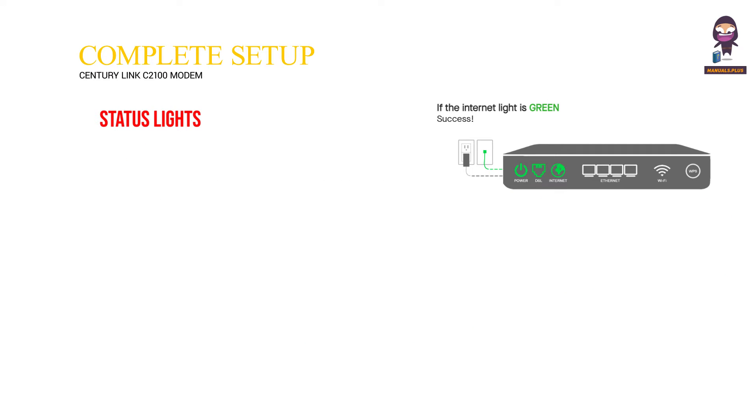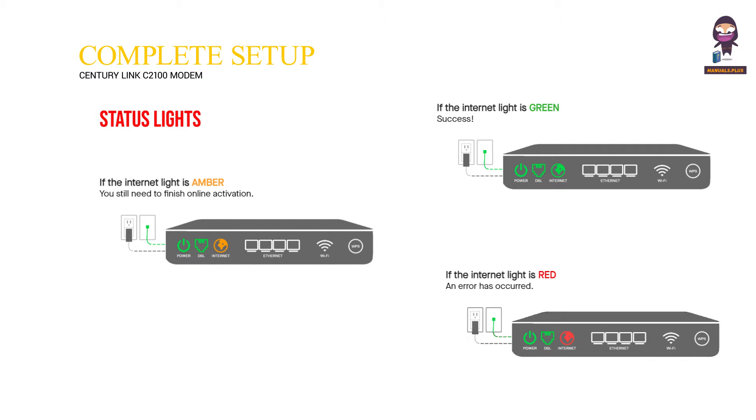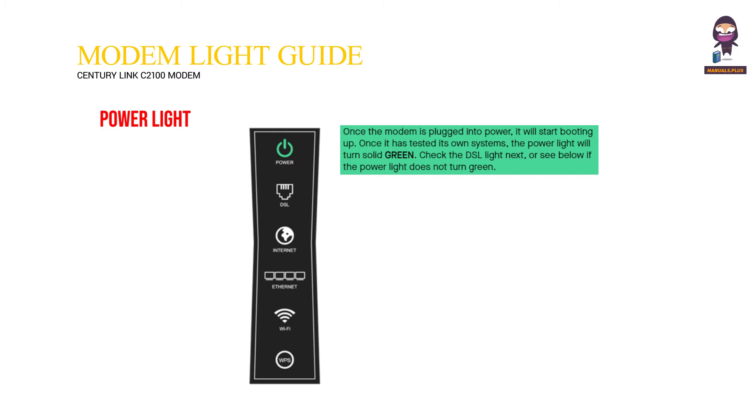Status lights: If the internet light is green, success! If the internet light is amber, you still need to finish online activation. If the internet light is red, an error has occurred.